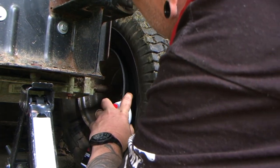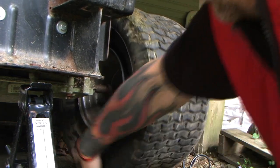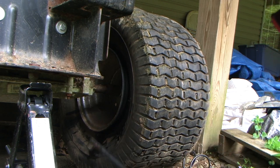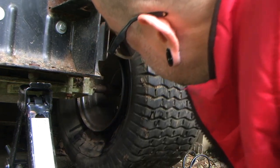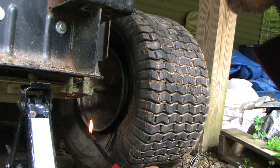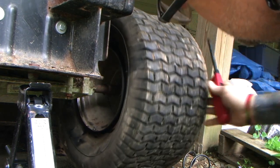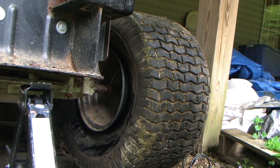I can't believe even this isn't working. It made the bead get closer to the edge of the rim, that's for sure, but that's about it. This isn't doing anything.